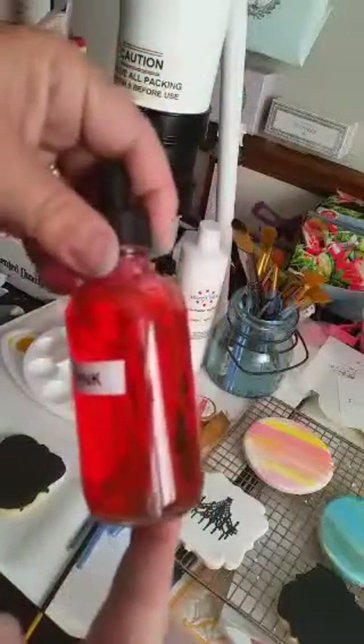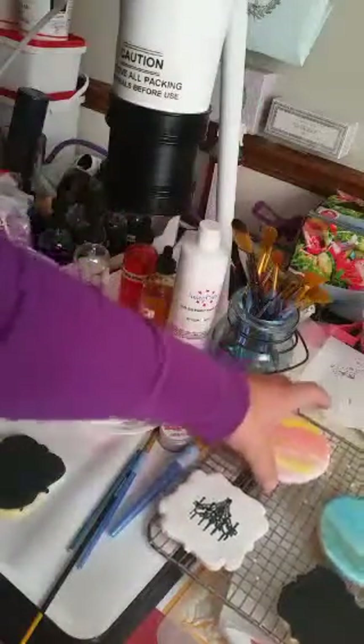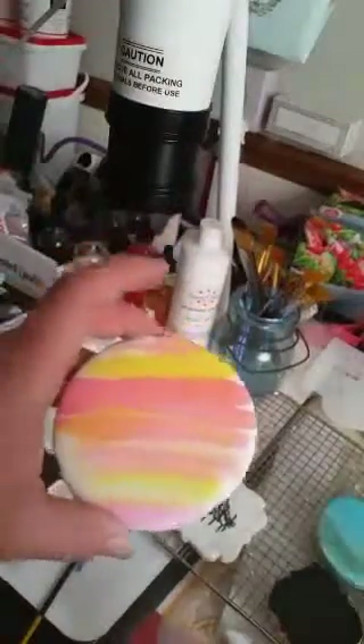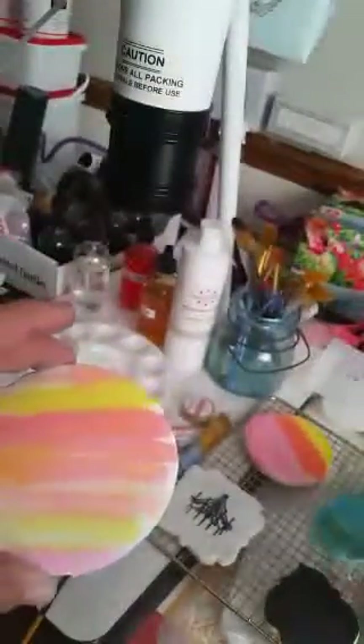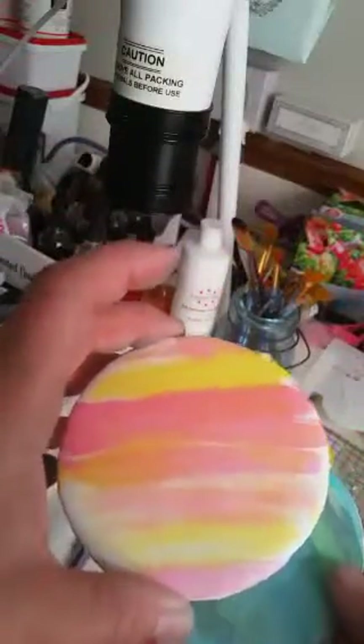Look at how crystal clear the colors can be — so intense — but you can water them down with Everclear, which is what I did here. These are the watercolors on the glaze. I got everything on Amazon — the bottles and the little mason jars.